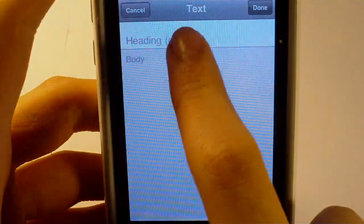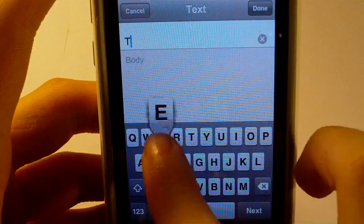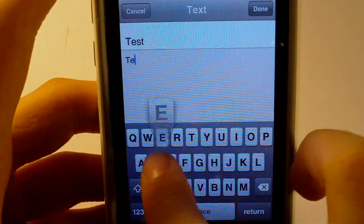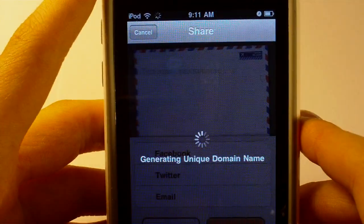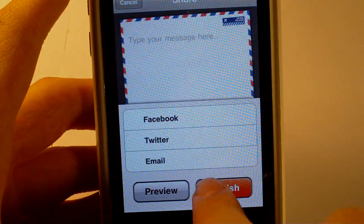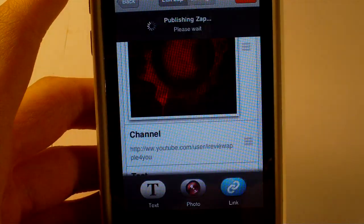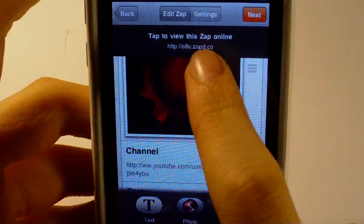I'll add some text in. Hit preview. I'll just hit publish. View that online.